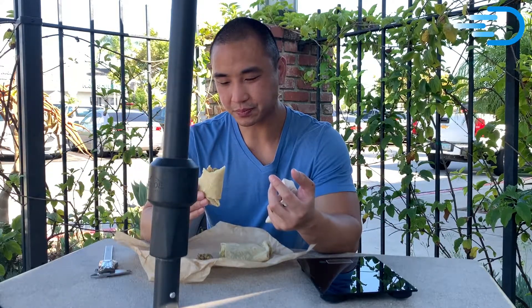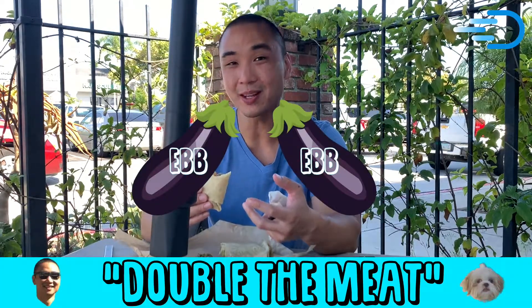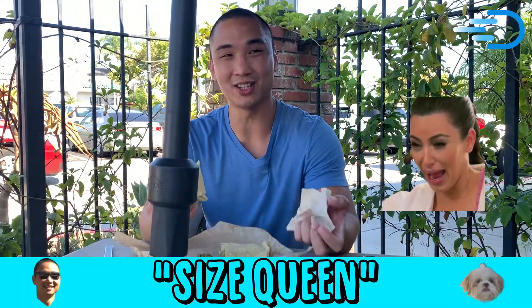I mean, it's good, but it's really just not enough. It keeps you wanting more. Literally if they doubled the meat, I think this would be almost a perfect burrito. But it's just a little bit too small for my liking. Now, some people like it small — I like it big. That's just me.